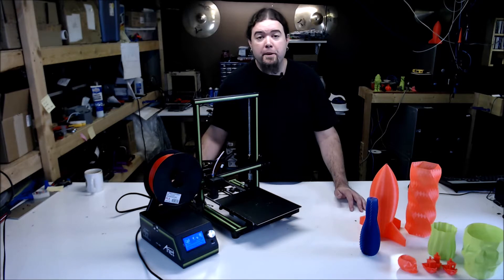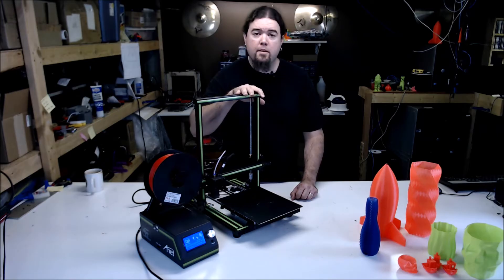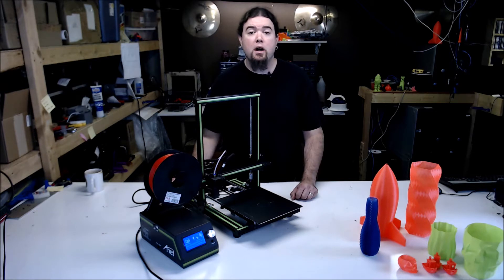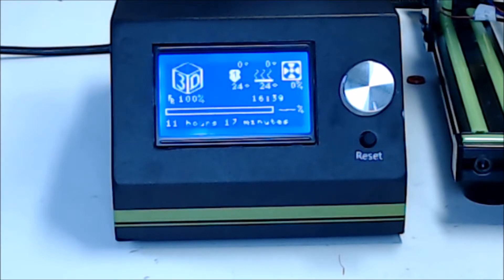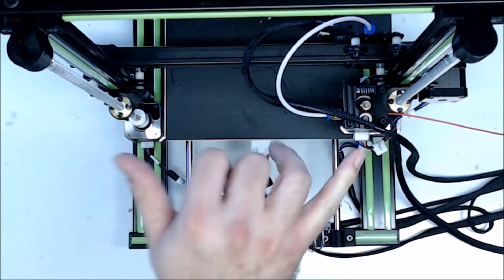Here's the good stuff. The build volume of course — the frame is sturdy enough and the bed is flat enough to print this large. I was able to print out a whole tray of parts and all of them came out pretty well, no failures. The aluminum frame is pretty sturdy and it prints pretty well with a few mods. I also like the screen on this one; it's a nice size and the firmware is pretty intuitive. The printer is fairly easy to build and I like that they used some printed parts in a couple of spots.